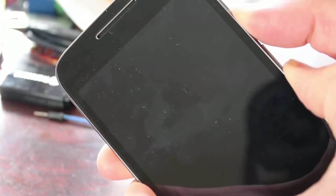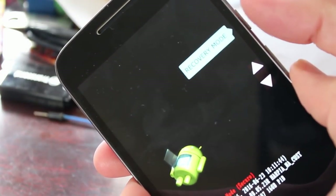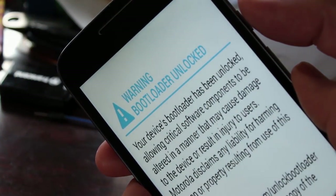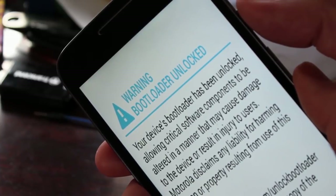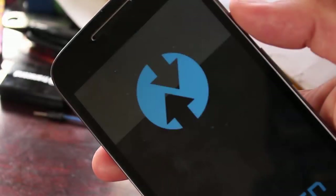We're going to get into the bootloader on the phone by holding down the volume down and power button — this is with the phone shut off. After a few seconds, let go of the power button and we should get our little screen here. I'm going to hit down two times and click recovery mode. We'll get our warning that our bootloader is unlocked, and once we get past that we should start to see our recovery screen come up. There we go — our TWRP.